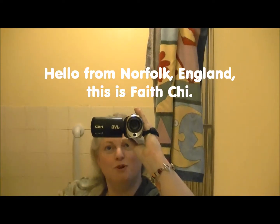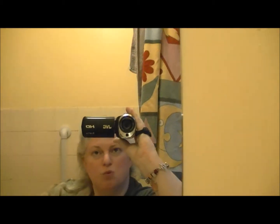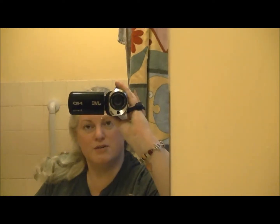Hello, good afternoon from Norfolk in England. This is Faith Chee. Today I'm cleaning my succulents — I believe they have a pest because I've already lost one and the other two are noticeably struggling. They've been losing leaves and they're shriveling up, and I haven't been over-watering them. If anything I've been under-watering them. So this video is about seeing to that, to the clean up process.